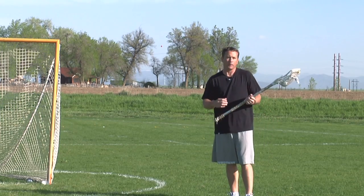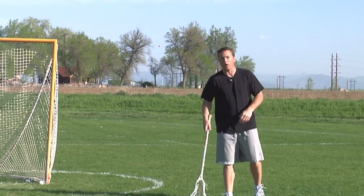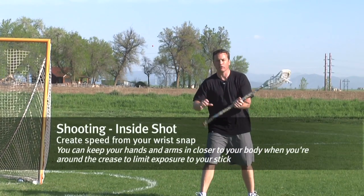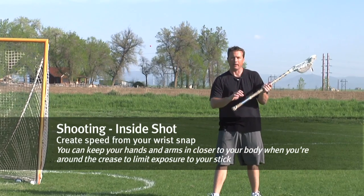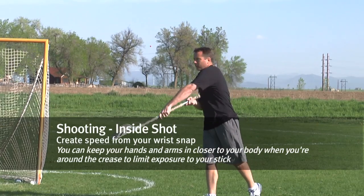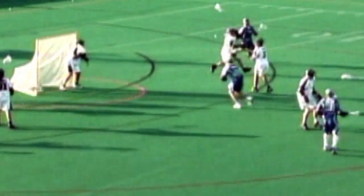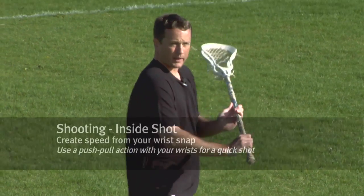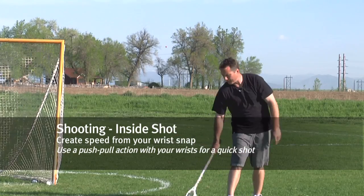The power that we do need — we obviously need a little bit of speed to score — we're going to create through our wrists. We're not going to create it through an upper body turn; we're going to create it through a wrist snap. Our hands are in close to our body, and I'm just going to snap my top hand over and pull my bottom hand under. You can see the stick is pretty close to my body, hands are choked up — just a quick little wrist snap to create power.